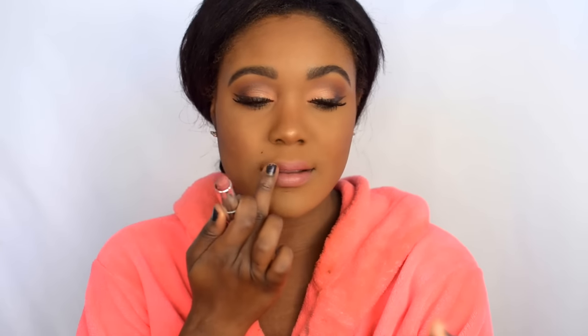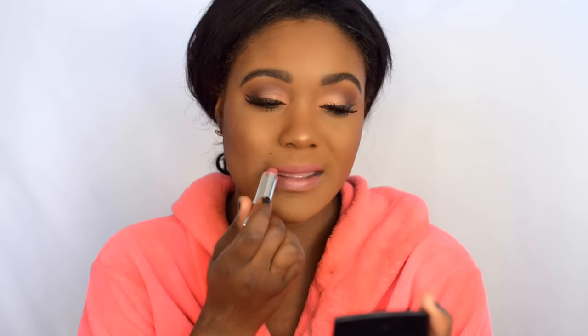For my lips, I'm using Maybelline's Touch of Spice. I had to use my hand to help blend it out because something happened to the lip color. For my gloss, I'm using L'Oreal Caramel Solo Gloss — it's a perfect, beautiful gloss, especially for a woman of color, but it also looks beautiful on fair skin tones.